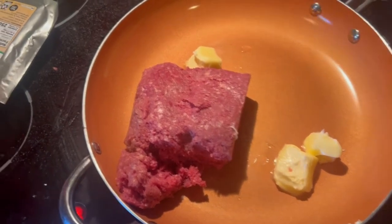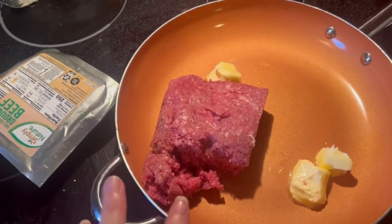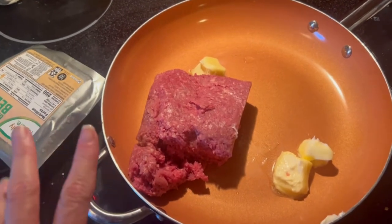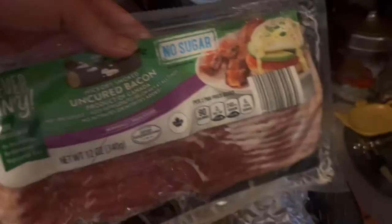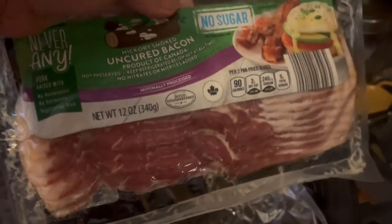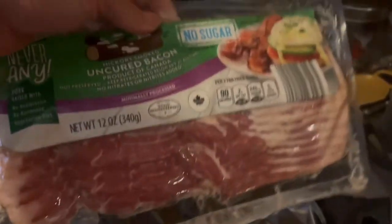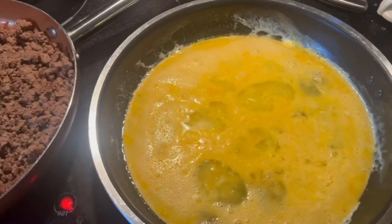The other thing I'm doing is browning up a bunch of ground beef. We are doing a carnivore BBBE reset this week, but only for a week, then we're going back to regular keto. I'm also throwing some bacon in the air fryer so we have some for breakfast for the next couple of days. I'll probably have to make more tomorrow, but I'm going to get this going in the air fryer and then make some scrambled eggs. Bacon's in the air fryer and I'm getting scrambled eggs going.